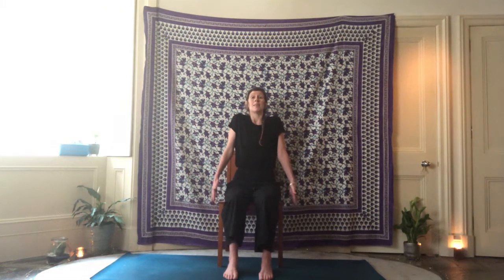When you feel you have that connection with the breath, we just start to gently warm up the body by inhaling, bringing the shoulders up towards the ears, and then as you exhale, gently take the shoulders down and behind. Inhale, shoulders up. Exhale, shoulders behind and down. Just do a few at your own breath, warming up the shoulders. Maybe open the mouth and have a nice sigh.